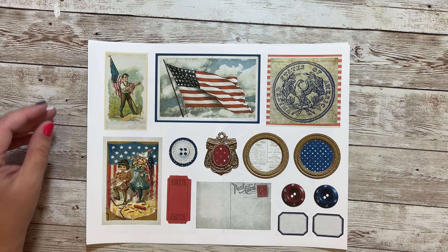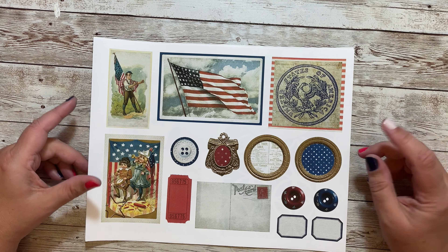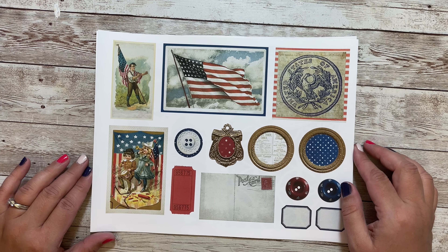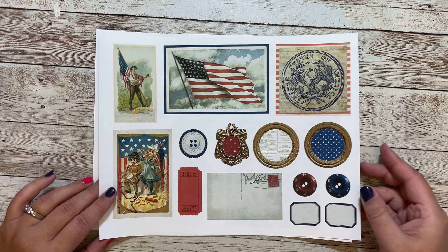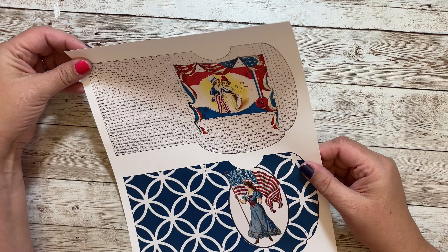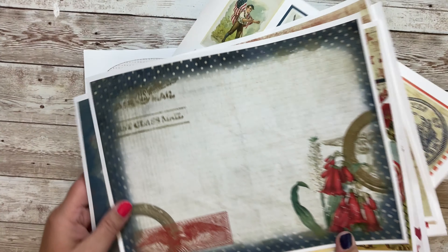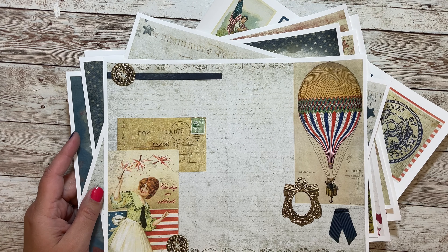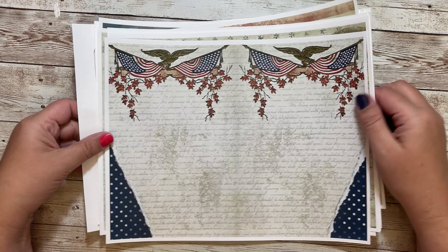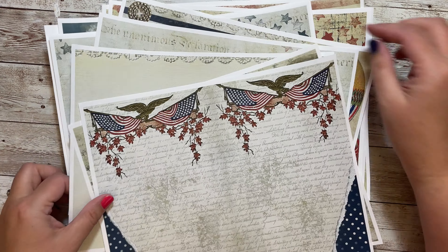Down here we have some words like 'Fourth of July.' Here are some more tags with ephemera and the number four for Fourth of July. We have six journaling cards with fun different clusters — lots of red, white, and blue. Then this is another page of journaling; I like the circles. You could do tabs or different collages for your pages, plus some buttons.